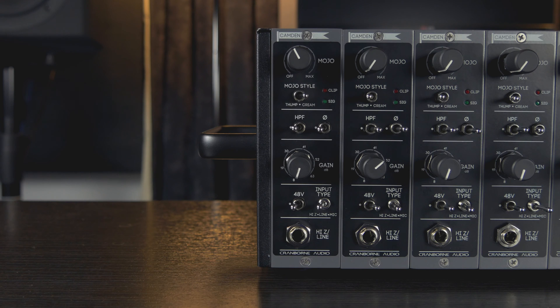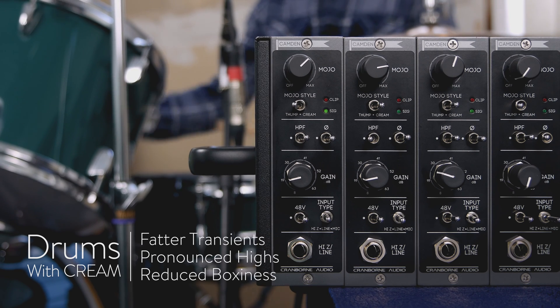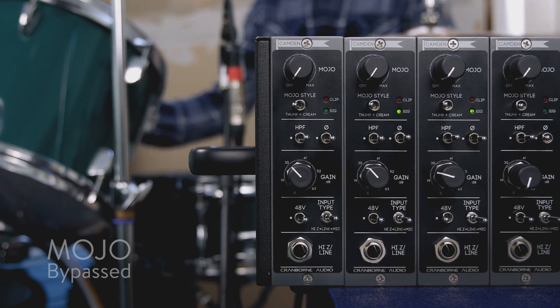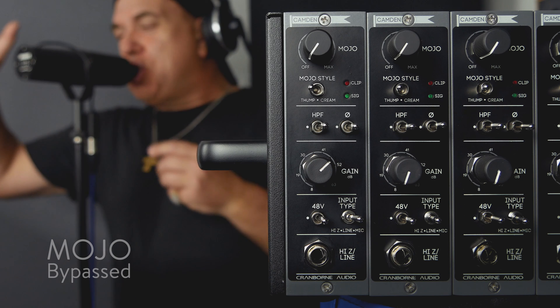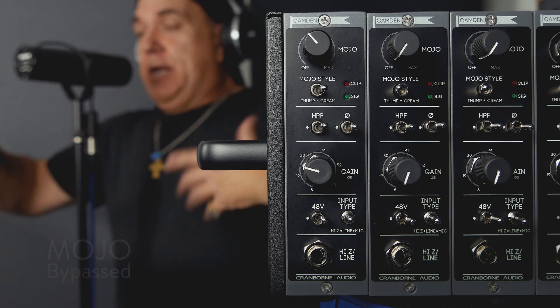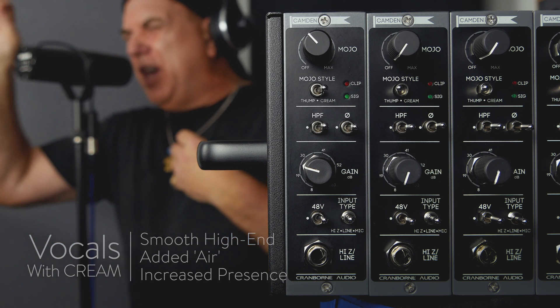Cream increases THD and applies smooth and vintage-sounding tonal shaping that contains boxy mid-range, makes transients sound fatter, room sound bigger and vocals sound more intimate and almost compressed. When you crank Cream to full you can also get chewy overdrive effects too. In short, Cream is like a one-stop-shop tonal shaper that will help tracks sit nicely in any mix while still being heard.